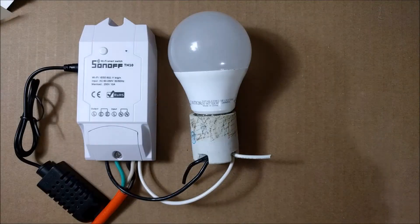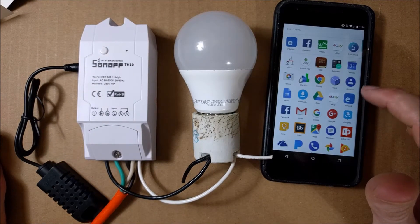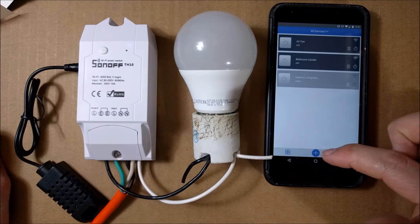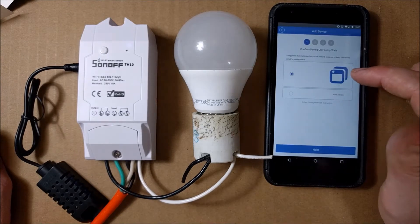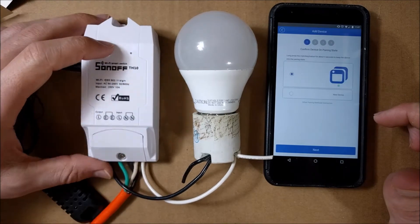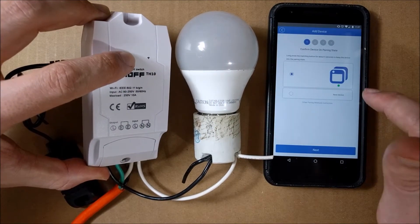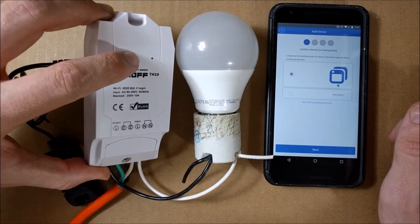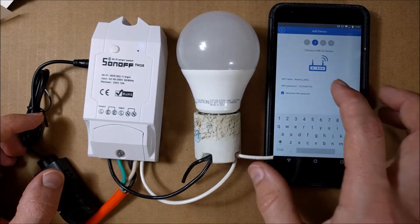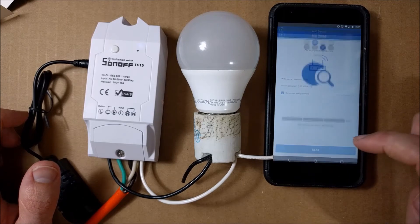To get this thing to work, you need a phone. You can download this app called eWeLink — E-W-E Link. After you download it, you click on it. I already have three devices on mine and I'm going to add another device. To add a device, you just hit this plus button, and it's telling you to long press the matching button for about five seconds to put the device into pairing mode. It's this button here — there's actually a little LED built in. You just press and hold until it flashes at the same rate, for about five seconds. Four flashes and it stops — it's in pairing mode. You hit next, tap in your Wi-Fi and your password for your router, hit next, and then it's connected.